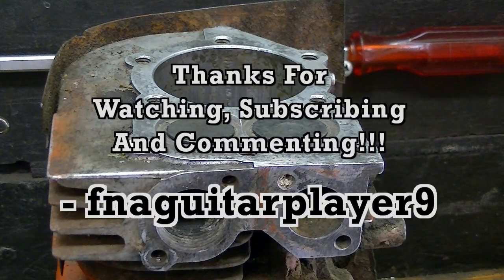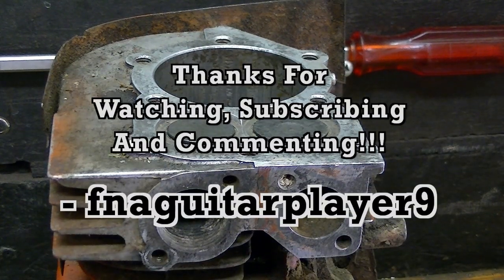Well guys, I guess that's about it. If you got any questions or comments feel free to leave a comment below and I'll get back to you as soon as I can. Thanks for watching.